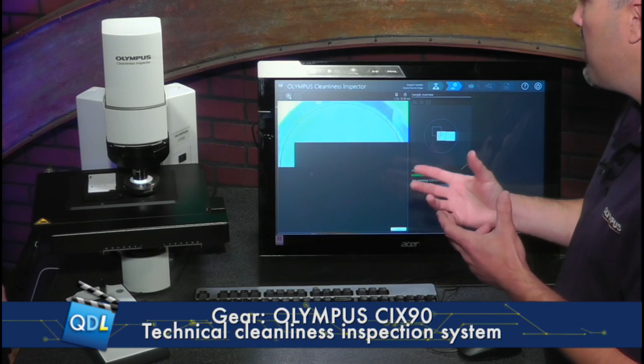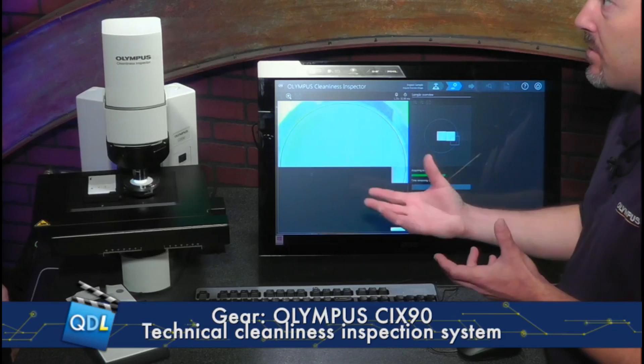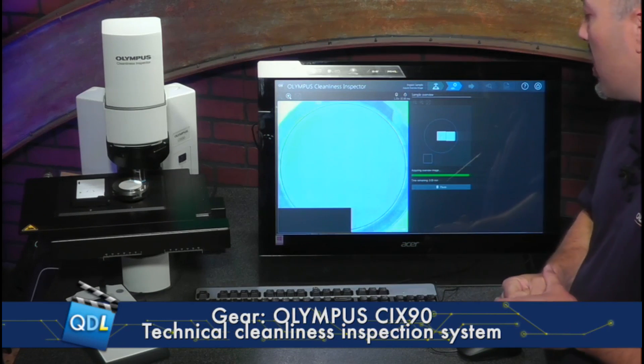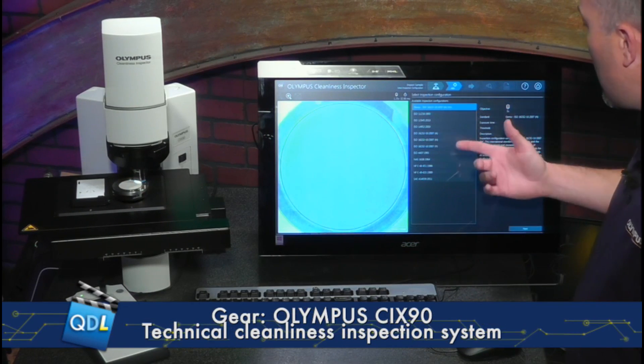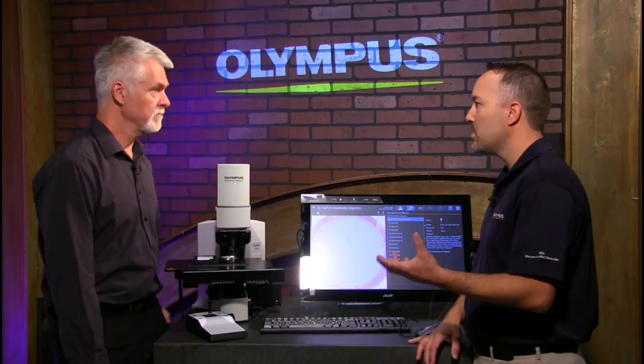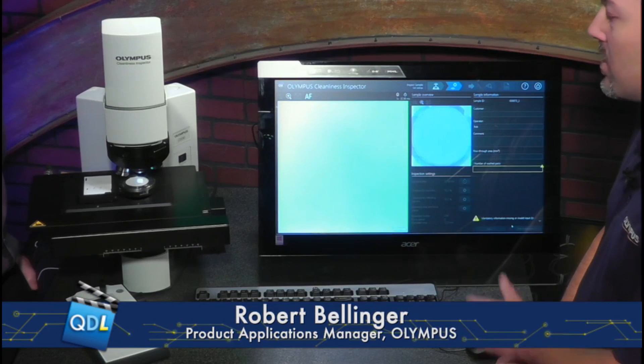This overview scan is used for a couple of things: to make sure everything looks good as far as the sample surface of the filter, and also to look at where their flow-through areas are — where the water actually went through on the filter paper. The next step in the process is going to ask them for an inspection configuration. This configuration sets the microscope up and sets the standard they want to use. On the right here, it describes everything on the screen — what it's going to scan with magnification-wise, the standard they want to use, and even has a great area for them to type in descriptions. They might use different inspection configurations for different parts, as different materials may have different requirements. Once they select what they have, they simply hit next and it selects the right magnification.